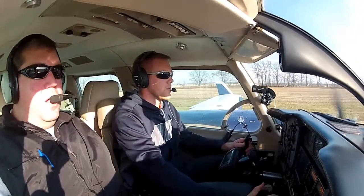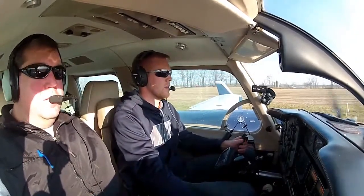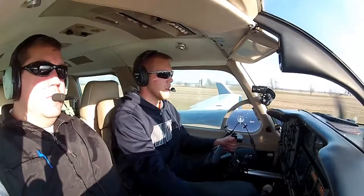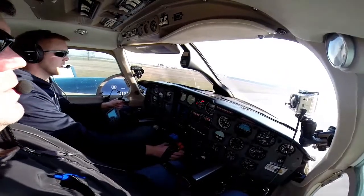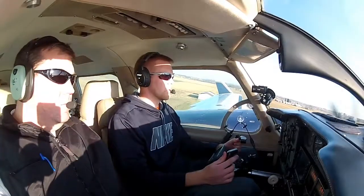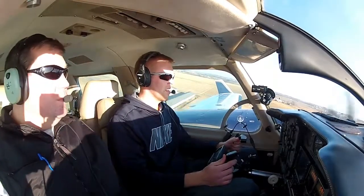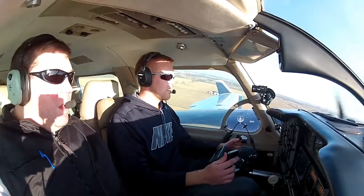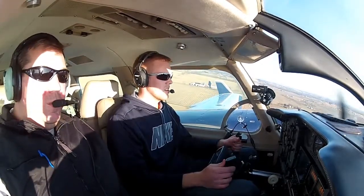Airspeed's live. Live on my side as well. 60... 70 red... 80, rotate. Positive rate, gear up. We're going to hold her at 100. And we're better than blue.